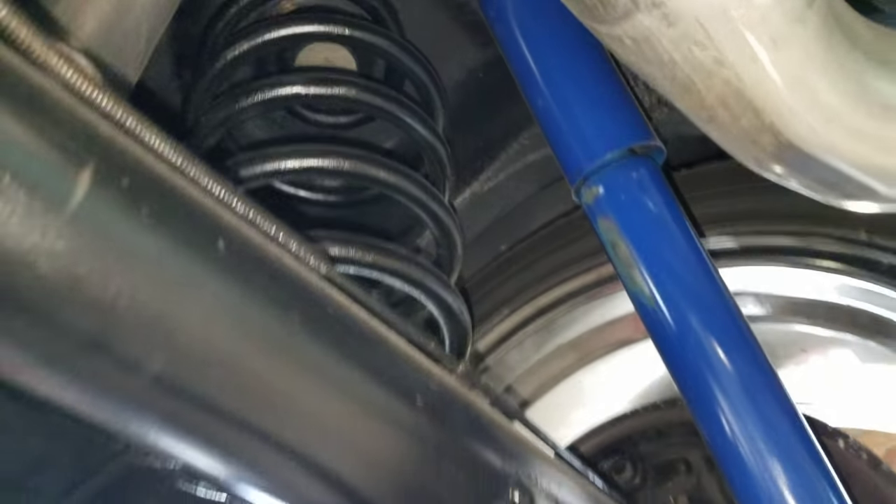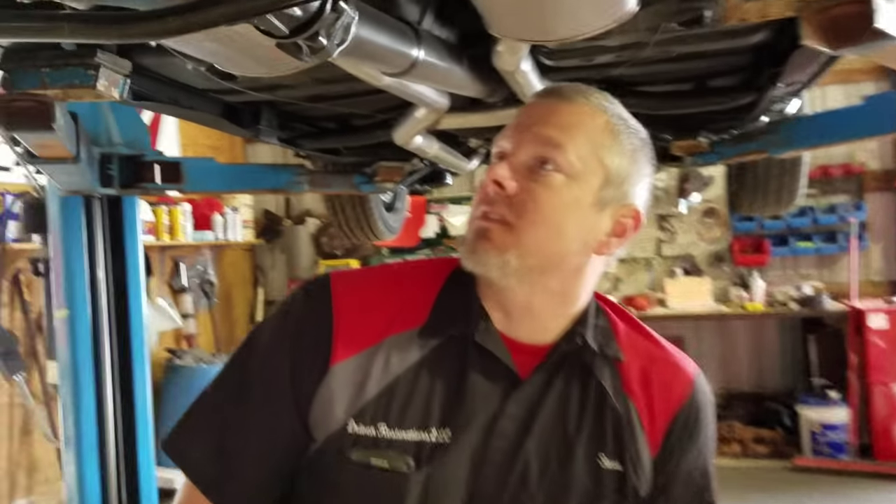So the car is going to need new rear springs. It has new front springs, but they decided to heat those up too, which is causing some geometry issues with the steering.